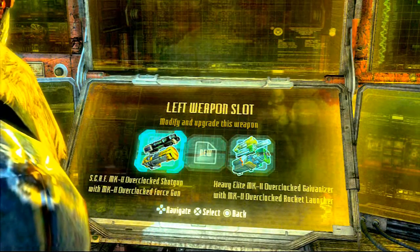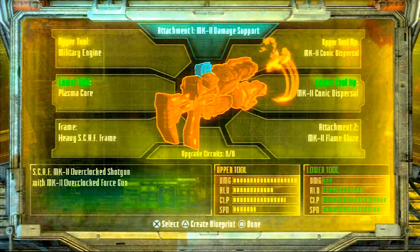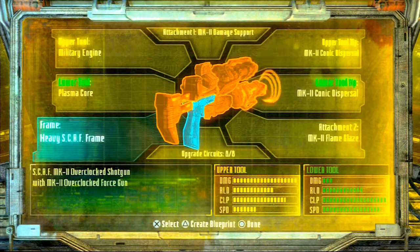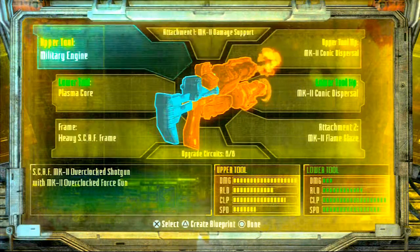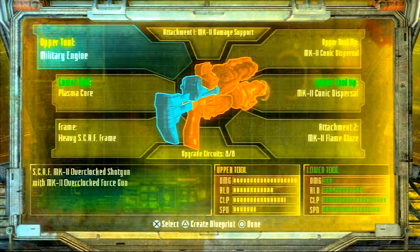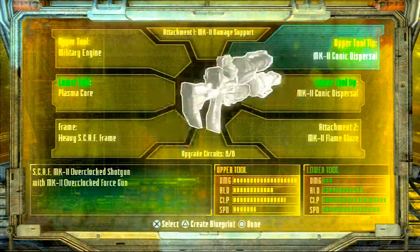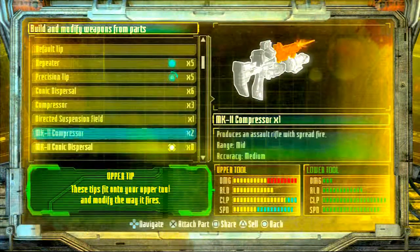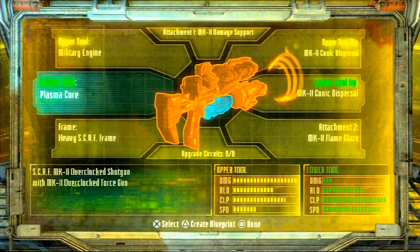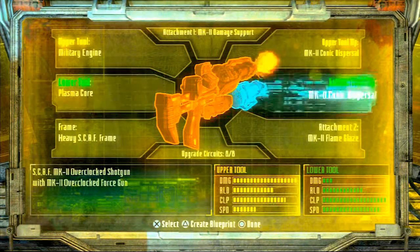Now let's get on to the next one — this little beauty here I like to call the force shotgun. For your lower tool you're going to make sure you have a heavy scaf frame. Got that? You're on the right way to start. For your upper tool you're going to make sure you add the military engine — yeah, if you want to make this bad boy you're going to have to have it. For your upper tool tip you're going to make sure that you have the MK2 conic dispersal. You can't have the regular one so you just have to wait till you get the good stuff. Then as your lower tool you're going to make sure that you have the plasma core — you ain't got that, you ain't got no force.